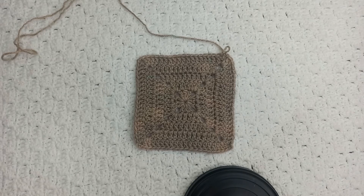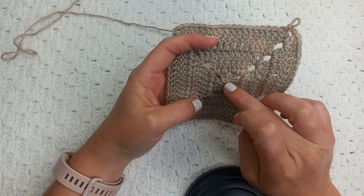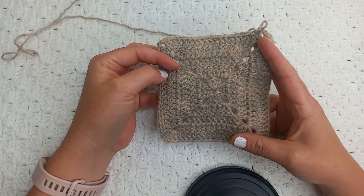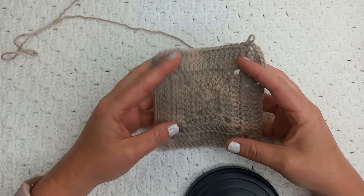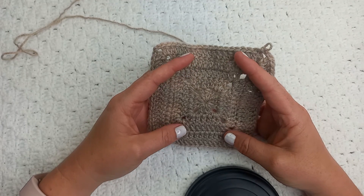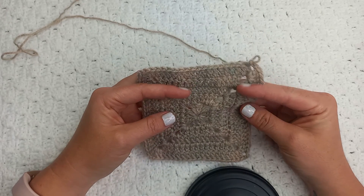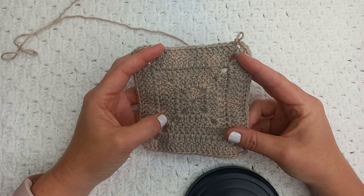There we have it — I've done one, two, three, four, five rounds in this granny square. You guys can see it's very easy. If you have enjoyed this tutorial and found it helpful, please subscribe to my channel for future tutorials and give this video a thumbs up. Have a wonderful rest of your day!